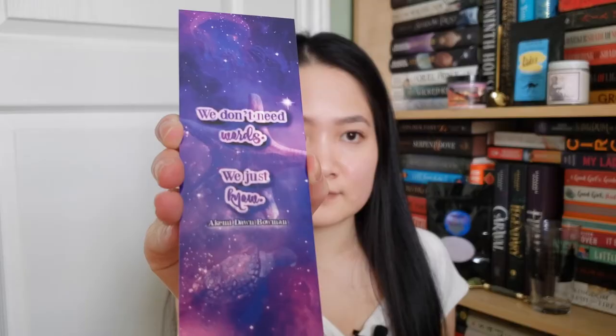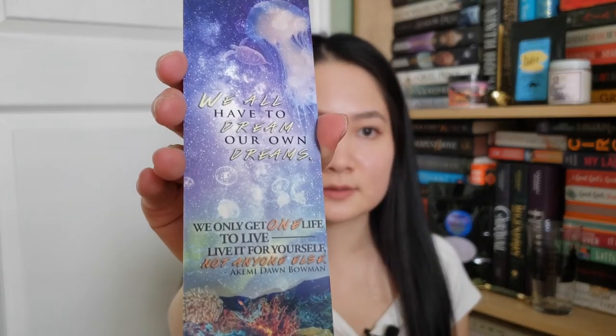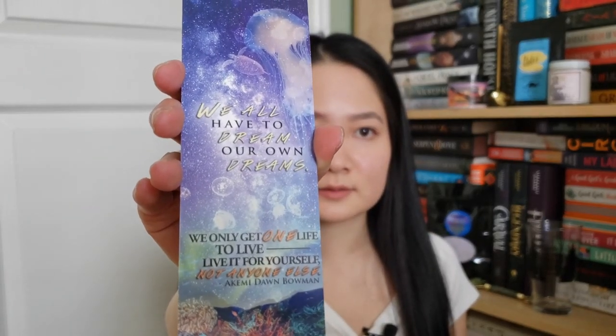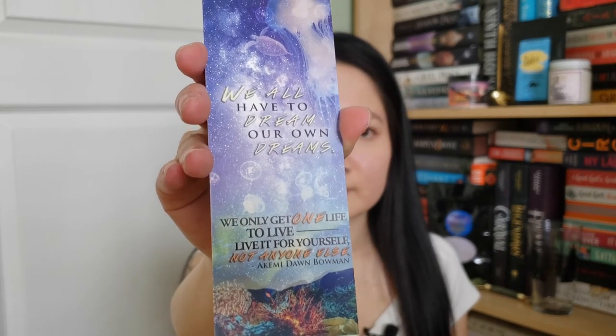Now we have paper products. There's a bookmark that says 'We don't need words, we just know' by Akemi Dawn Bowman, inspired by Starfish. The flip side says 'We all have to dream our own dreams. We only get one life to live. Live it for yourself, not anyone else.'